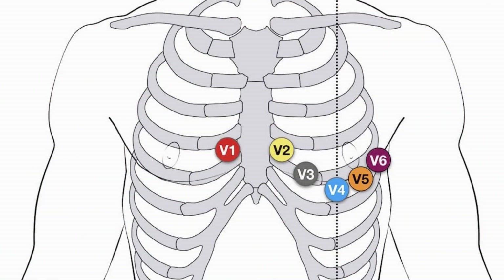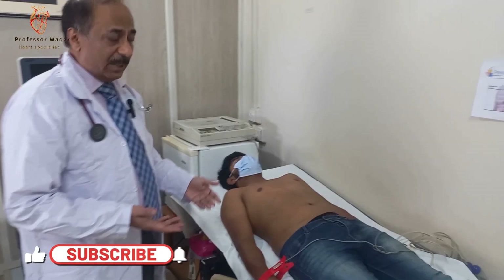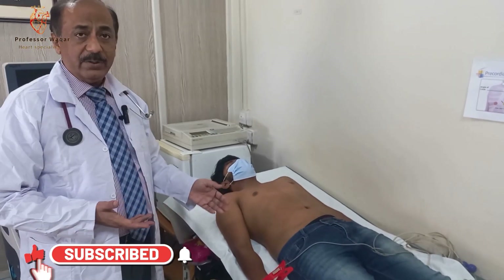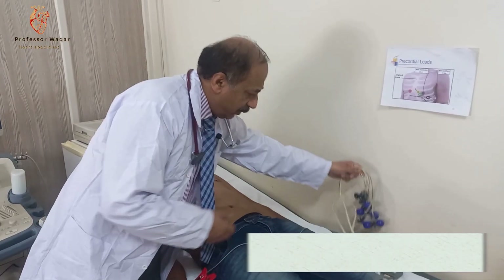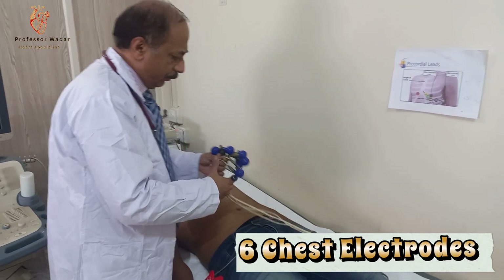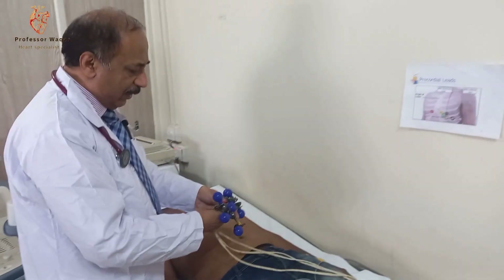Now we'll go to the chest leads. Chest leads are not very difficult again. It depends upon the position as well as the color coding. We have got six chest electrodes of different colors, starting from V1 to V6.